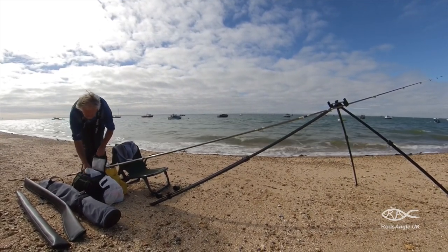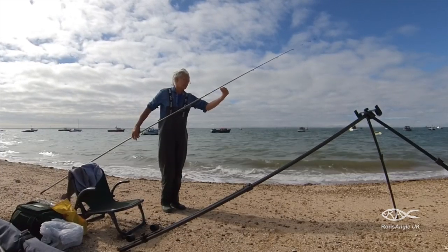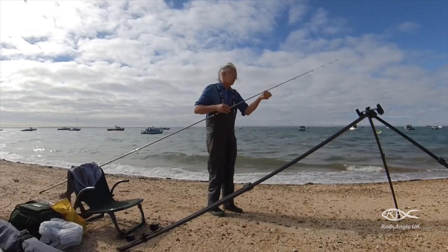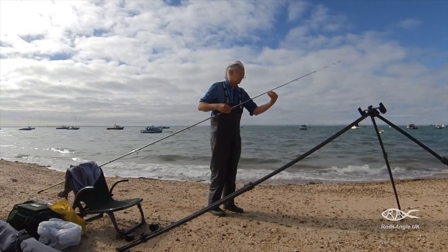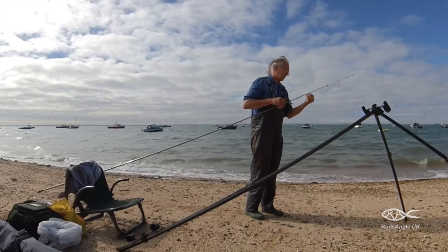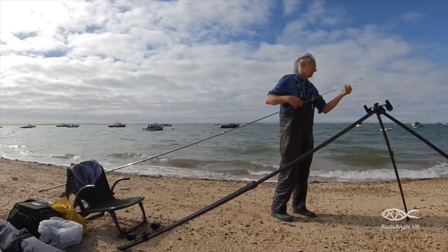I don't need much gear here so I've replaced my rucksack with a small bag containing two reels, enough rigs for the day on winders, and my bait. This is a medium sized tide and I'm just fishing an hour and a half either side of high water.